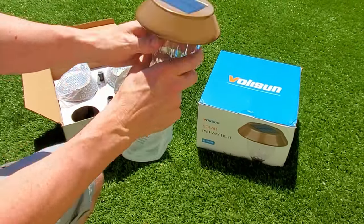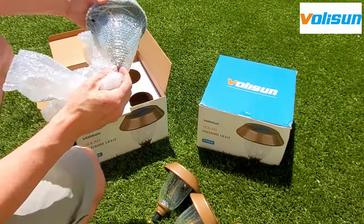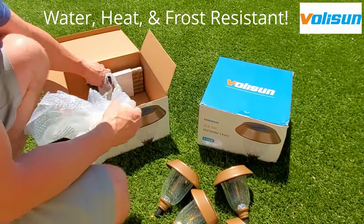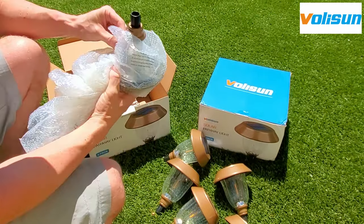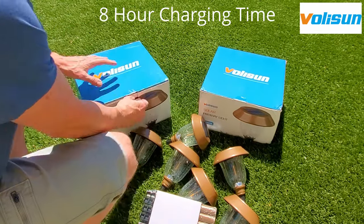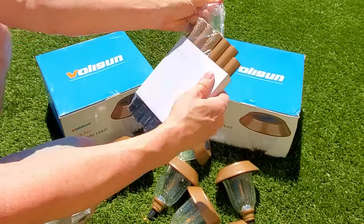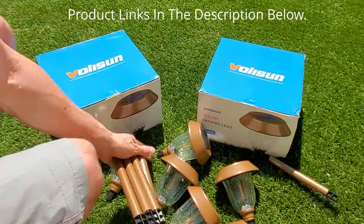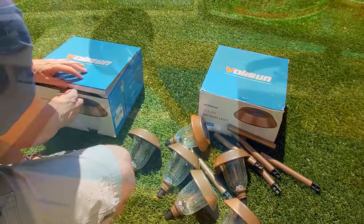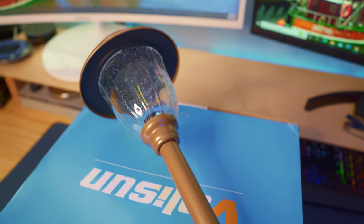Today we're going to show you some quality solar pathway lights from a company called Voli Sun. These solar pathway lights are waterproof, heat resistant, and frost resistant, so they should work well in any environment or climate. Today we're going to install two boxes of these solar pathway lights — each box contains six lights. One box contains six warm white lights and the other box contains six white lights.